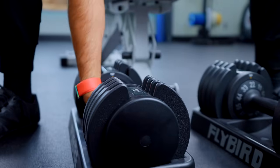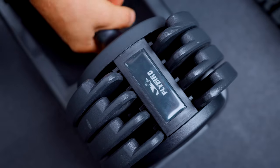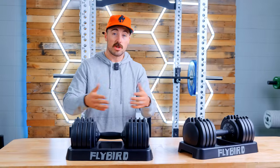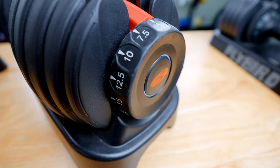When you're looking at the Bowflexes of the world, you just see the max weight and think they're comparable — 55 pounds for Bowflex, 55 pounds for Flybird. But the issue you have to understand is these are not in two-and-a-half pound increments like the Bowflexes. There are some benefits here though.